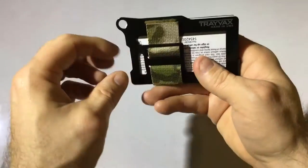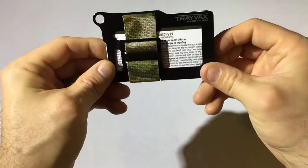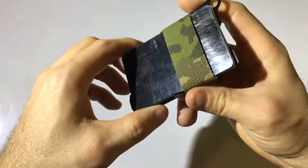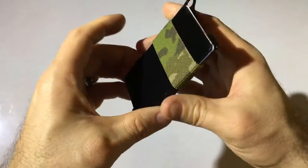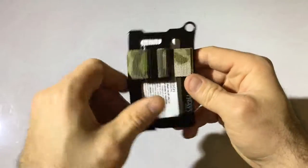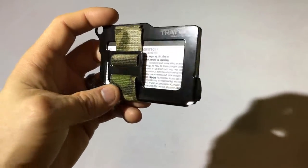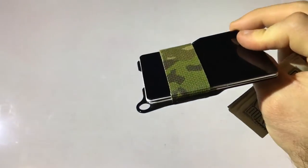Out of all of Trayvex's models, the Summit is definitely the smallest and most minimalist, and I like it a lot. I thought that being so open it was going to be a problem — that there might be some issues with stuff going flying — but there's not. The cards are in there solid.